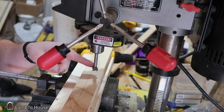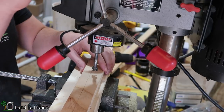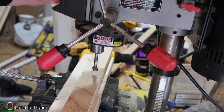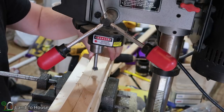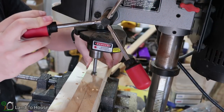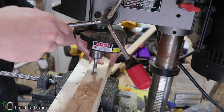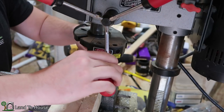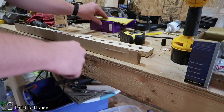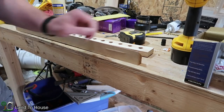I've got a size 15 Forstner bit — whatever the 15 is, I'm not exactly sure, I guess millimeters. I need to put a hole at each place that I have marked along here, so I'm just going to use the drill press for consistency. Now that all the holes have been put into the wood, it's time to get the cleat installed.